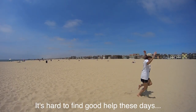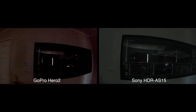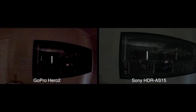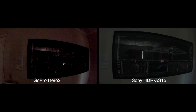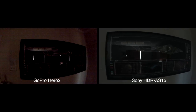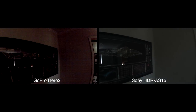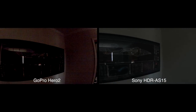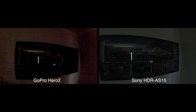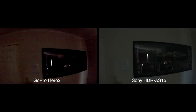Hey, get out of the picture there! Okay, this is a comparison of low-light video quality between the GoPro Hero 2 and the Sony action cam. Here's a nice shot of the Enterprise NX-01. Reflections are off the glass — that's the window in the background, so it's a bit dark in here.